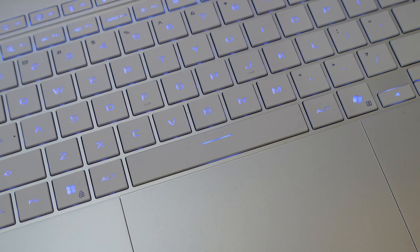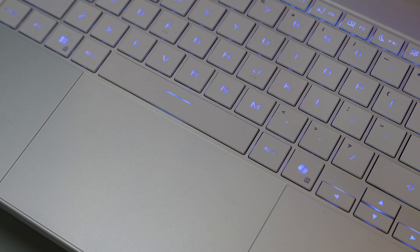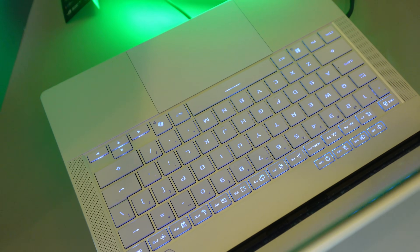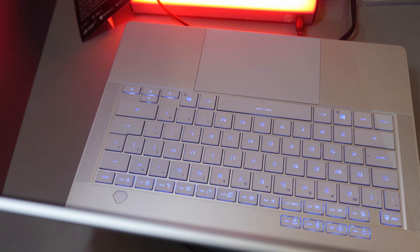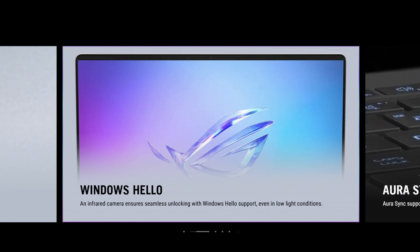Another important improvement is the keyboard backlight, which is completely redesigned on the 2026 version. Certain keys no longer have missing letters, and the whole emblem is now lit up, making it look more consistent. Let me know what you think — I personally think it's improved and will be better overall compared to the previous generation.